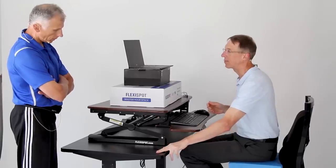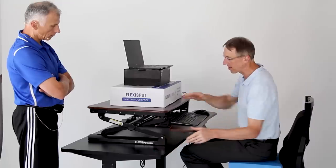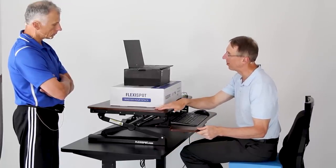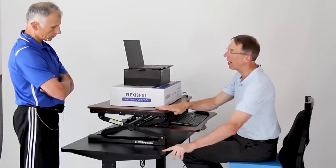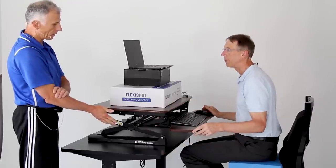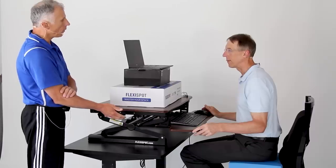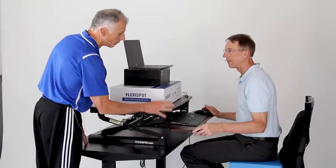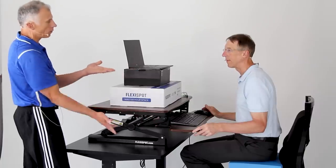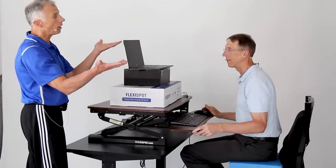Both of these are FlexiSpot desks — this one is the desk itself and this is a desk riser on top. These are fairly reasonably priced and the prices have come down. We'll put a link below. If you're going to work regularly at a desk, this kind of setup can save you from back pain. We had a person who was consistently experiencing back pain in a seated position — she got a standing desk, went to a standing position, and her back pain was gone.